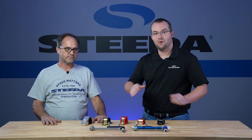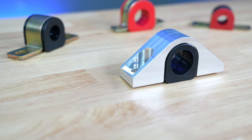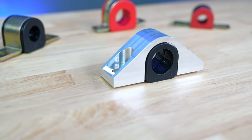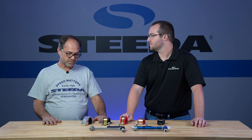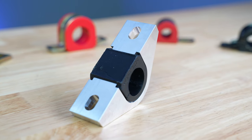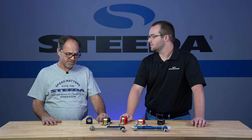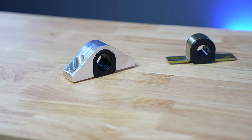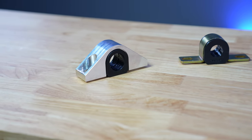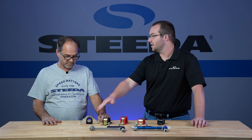But if you want to take absolutely no prisoners, let's talk about the billet mount. The billet aluminum sway bar bracket is by far the strongest, best-supporting sway bar bracket you can buy. It almost completely encases the sway bar bushing, which eliminates a lot of the deformation you get from the bushing under heavy loads. The bracket is made out of aircraft-quality aluminum — it's not going to move.